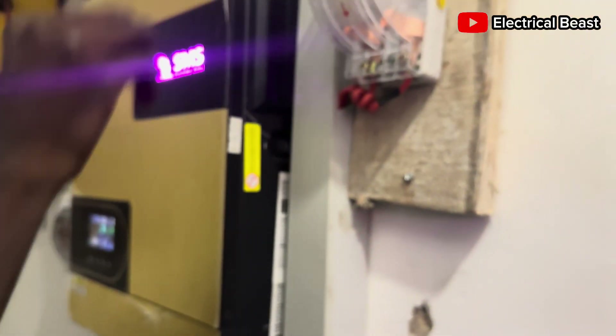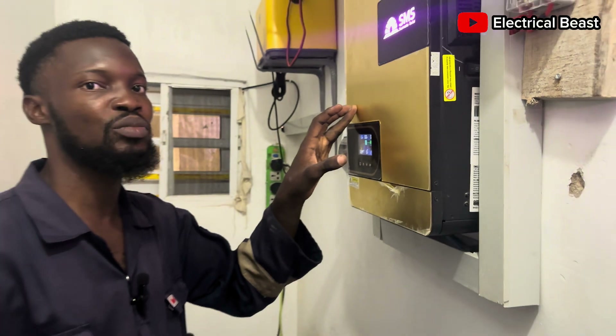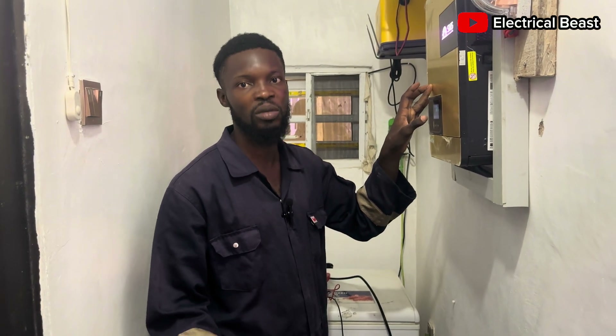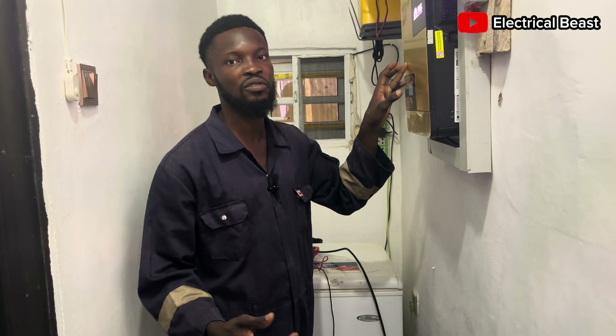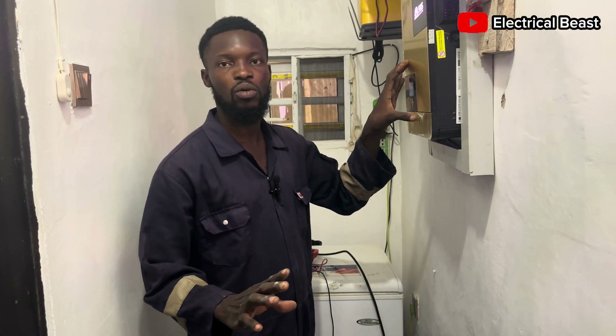Let me take it back to the generator because the motor is on. Thank you — I just wanted to bring this to your notice, so you know that some inverters have the capability of working without a battery. Thank you very much for watching.